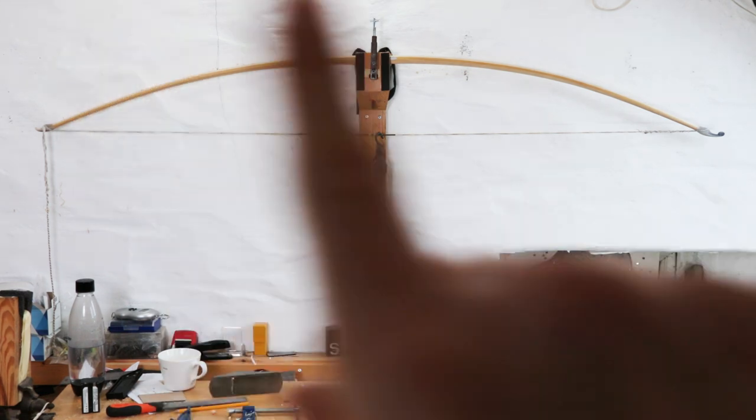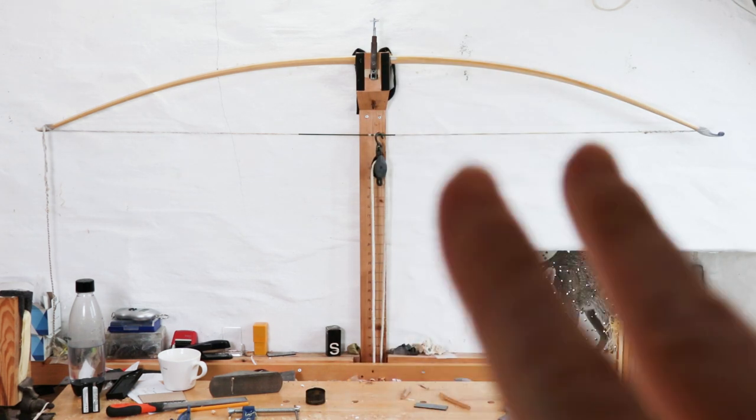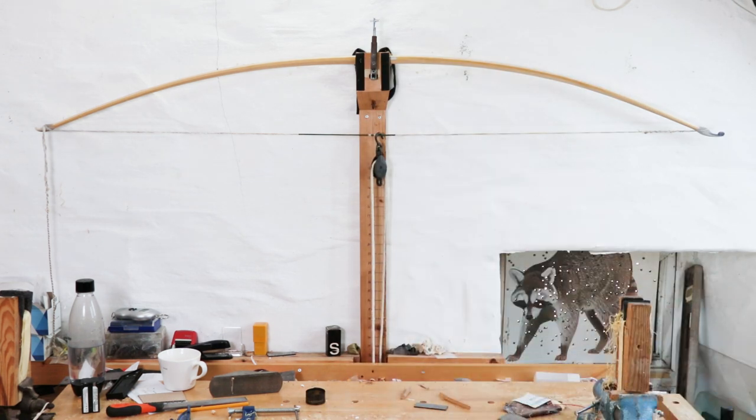Okay, we're back up on the tiller. I've removed some wood from around this area here which is slightly flat. Let's do a good few pulls and see if it makes any difference.